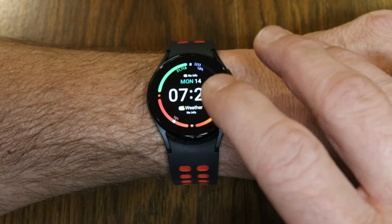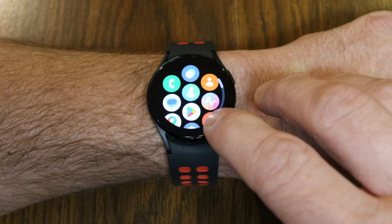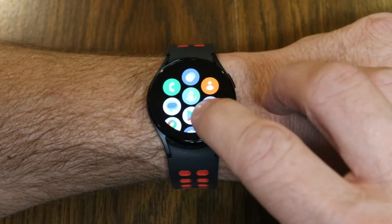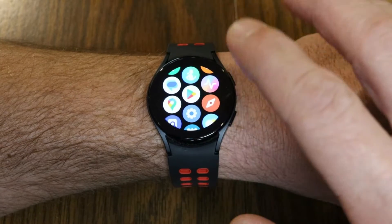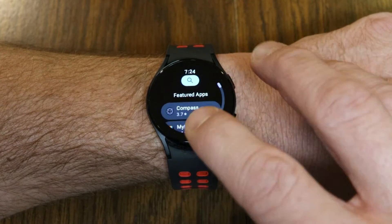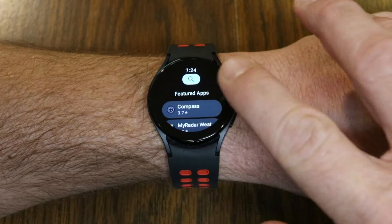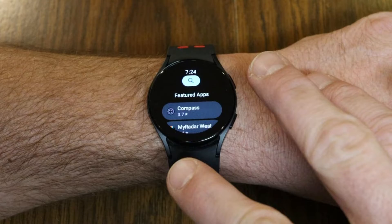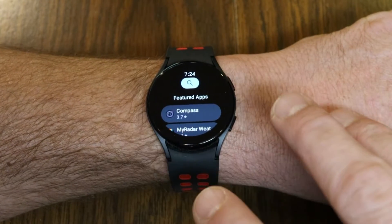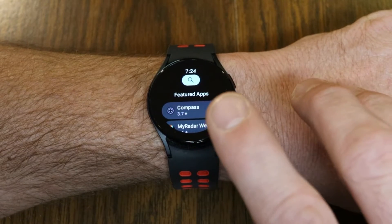You're going to do this by first making sure it's installed on the watch. You can swipe up from the bottom of the screen to access all of your apps, and from here you want to go to the Google Play Store. Be sure to stick around until the end of the video, as I'm going to show you five fun things that you can do with Google Assistant that you might not have known about.